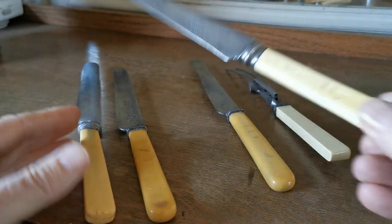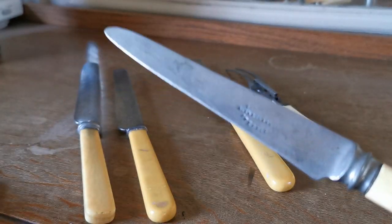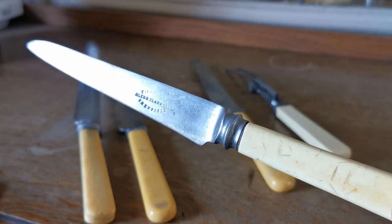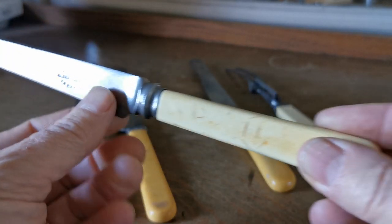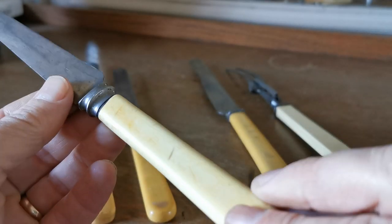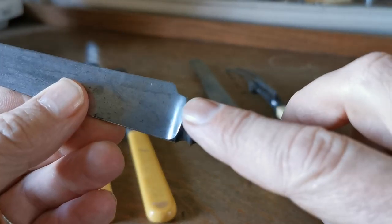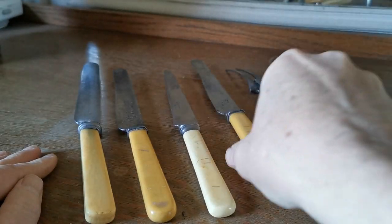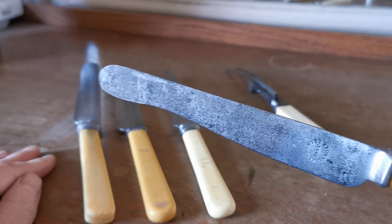They range between ten and a half and nine and a half inches. Just look at the wear — that would have been a round-ended knife at one stage, been sharpened and sharpened throughout its life. Another Sheffield example with a lovely bone handle, these have beautiful mouldings around the neck of the knives, and again just look at the wear on this.